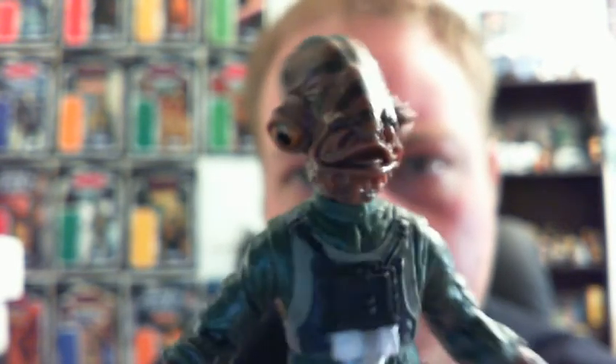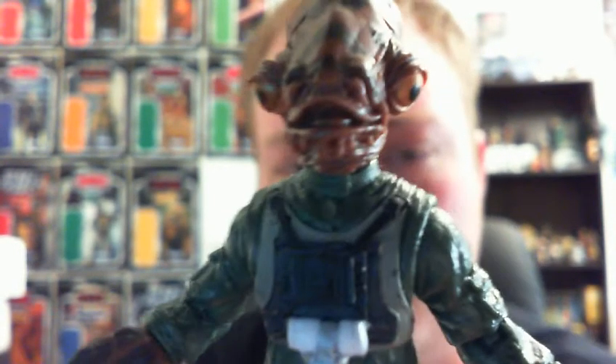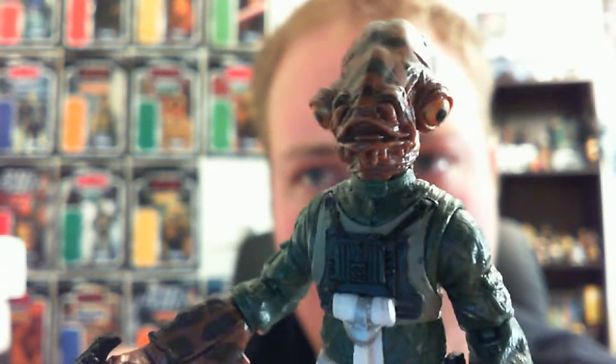That's pretty much all I can show you with the Mon Calamari rebel pilot. He's a really nice figure. These have only just started coming out — a little bit early, I believe they weren't slated until March. They've just started hitting in fractional quantities in Targets down here in Australia — I've only been able to find them in Targets so far. Like I said I was only able to pick up this one and Colonel Kraken. I'll be back to review Colonel Kraken for you tomorrow. There are reports of them hitting around the world, so just go out and check all your stores.